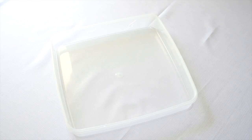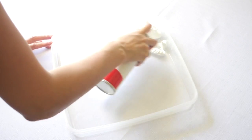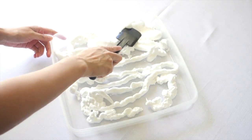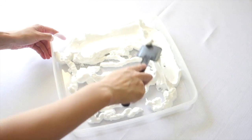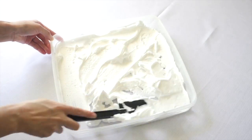Now it's on to the marbling. Grab your empty container and start filling the bottom with shaving cream. It's okay if there's gaps because you'll be taking your spatula and spreading the cream around so that the bottom is evenly covered. It kind of reminds me of frosting a cake.